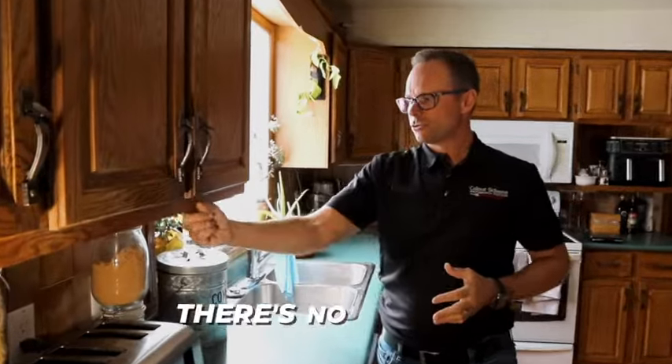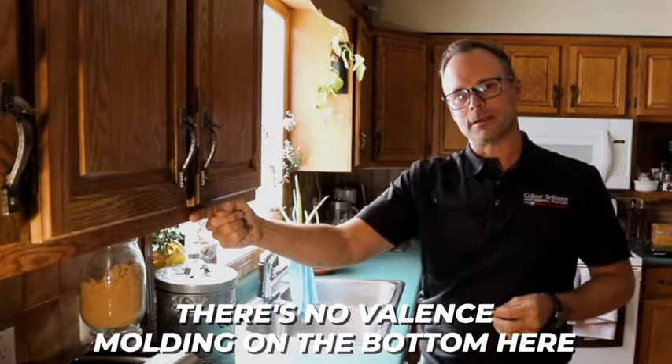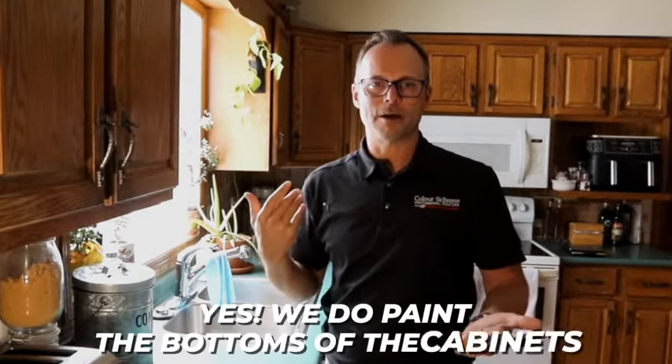In other situations, if there's no valence molding on the bottom and you have very easy viewing of the underside of the cabinet, then yes, we do paint the bottoms of the cabinets. We're happy to do that because, honestly, it wouldn't look right if we didn't.